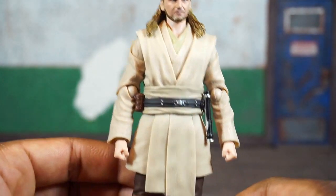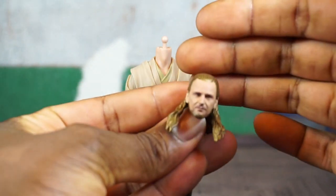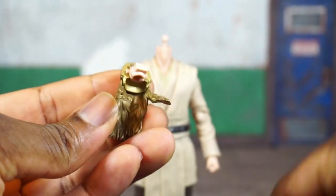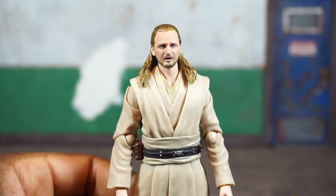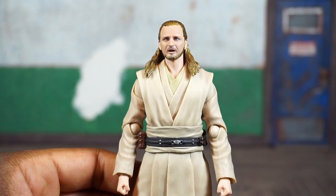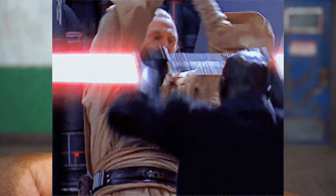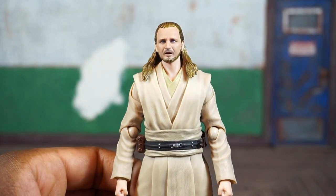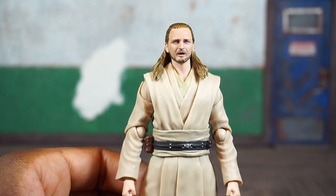There's a look at the neck peg. To apply the additional head, you pop this off, separate the two portions of the cranium front and back, and apply the other one. The second head is obviously from the movie — when Qui-Gon expired and Darth Maul vanquished him. Spoiler alert if you haven't seen The Phantom Menace by now. This head actually looks okay as well.